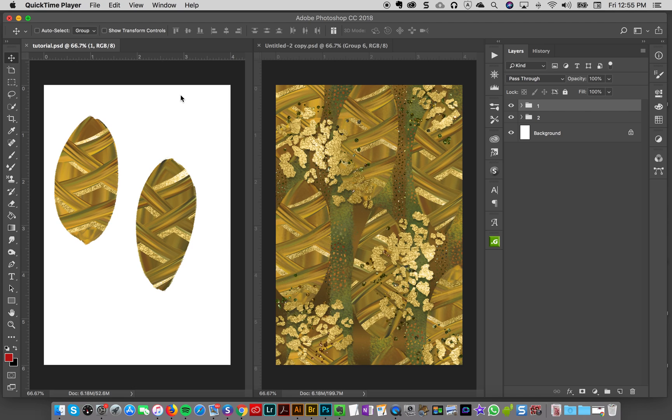Hey everybody, so in the last tutorial I showed you how to make a leaf motif. In this tutorial I am going to show you how I take my leaf motif and turn it into a whole piece of pattern or art or whatever you want to call it.